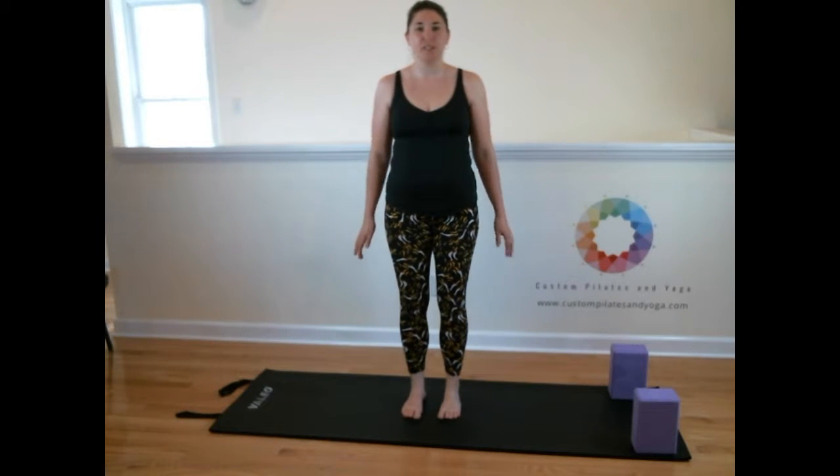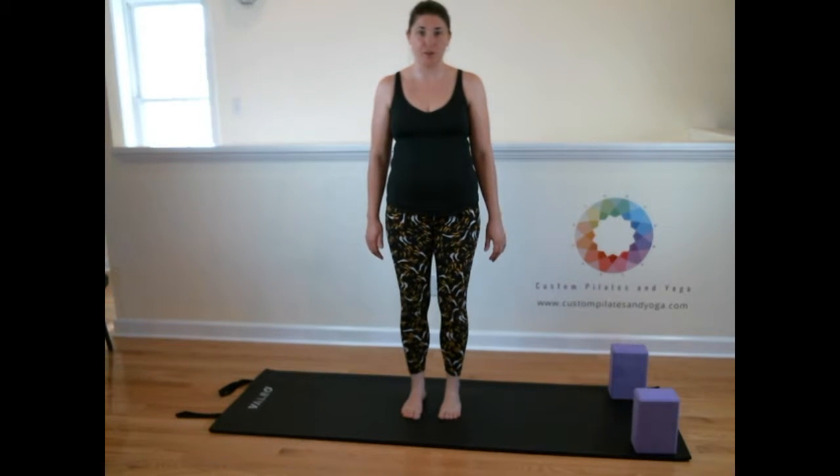Hi, thank you for joining me. Today I'm going to be discussing how to do Virabhadrasana 3, also known as Warrior 3.